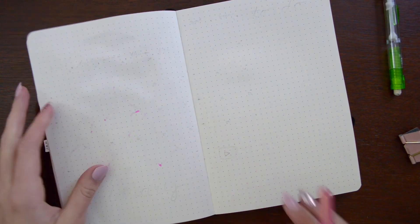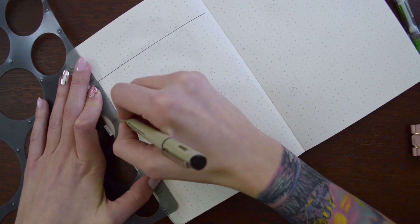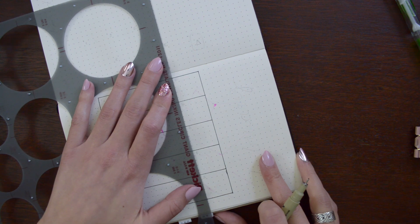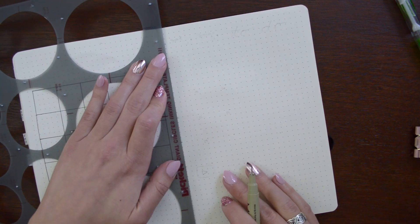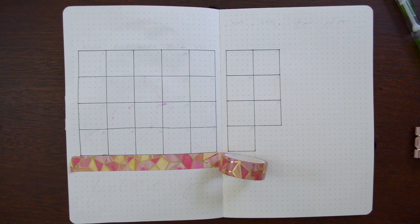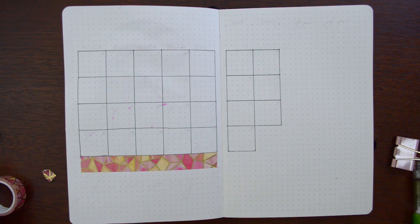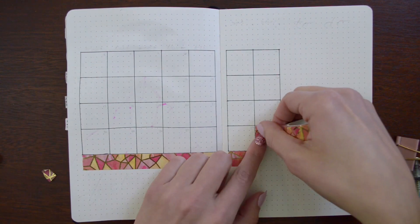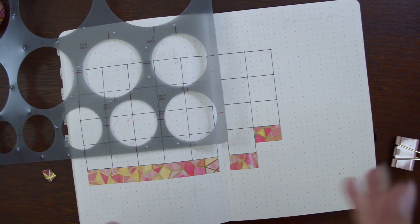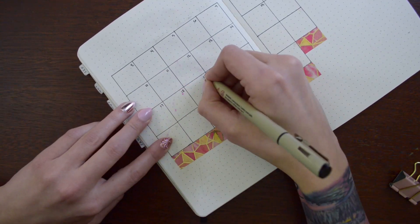Then I started on my monthly calendar. At the beginning I did forget the top two squares, but I do remember and put them in a little bit — so don't fret, it's fine. And then I had this beautiful pink and gold washi tape that I used because it had that kind of geometric, almost like stained glass type of pattern on it. And obviously the pink and gold went well with my jelly roll that I was using as a pop of color in this month's theme.